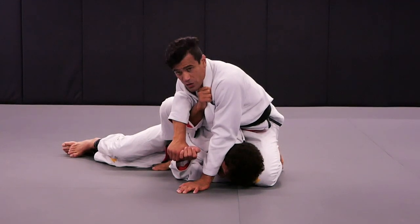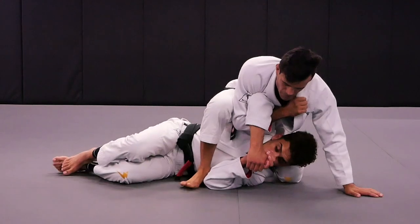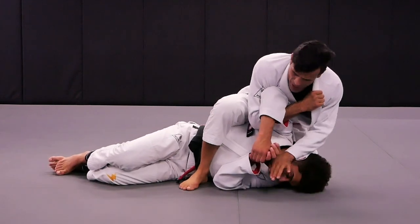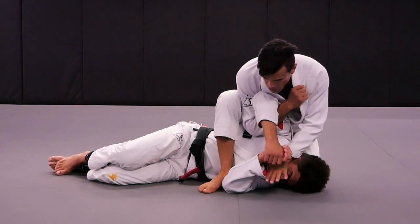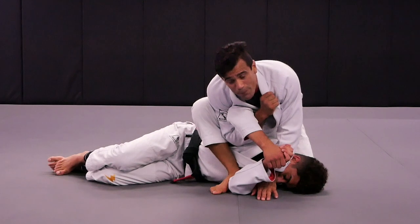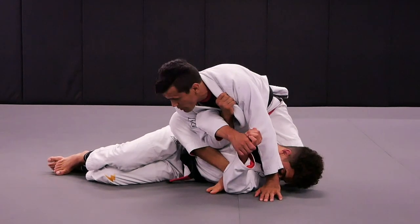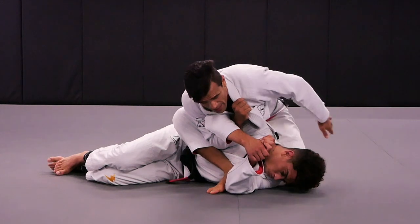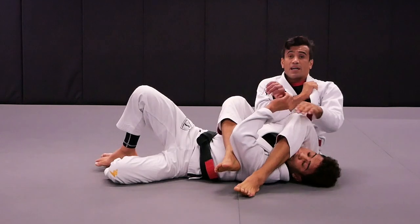That way Kennedy won't be able to face me. Once I do that, I'm going to turn this way. Push. Look at my right foot — walk, walk, walk, walk, walk. My heel is going under Kennedy's armpit. Once I do that, my hand is still on the side. Now I'm going to point my knee right towards his legs. That way I can sit on Kennedy's ribs, and I'll be able to step the leg over and sit back.